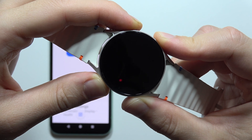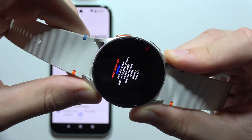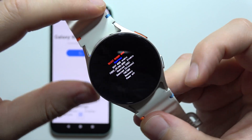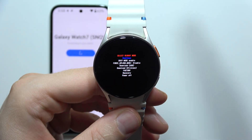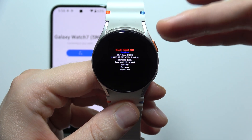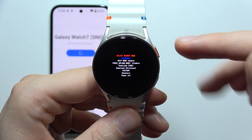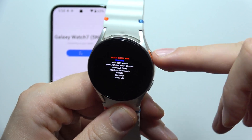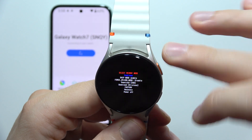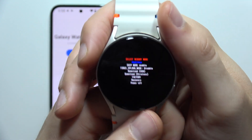Now we have to wait until the Samsung logo with the rebooting phrase appears, and we have to release both buttons and quickly tap on the home button. You have to do this really quick because if it is not fast enough, your watch will turn on. Just remember to tap on it two times after this logo pops on the screen — it's really important.